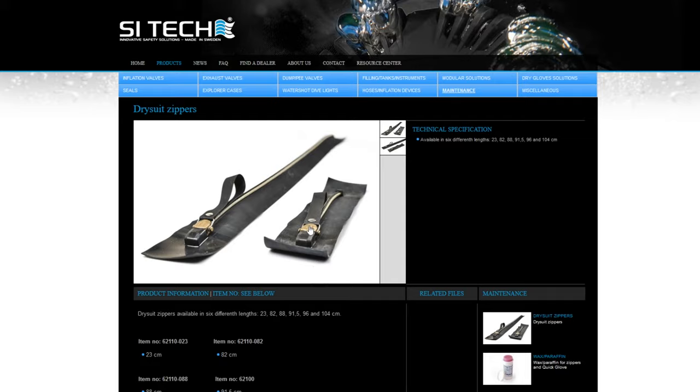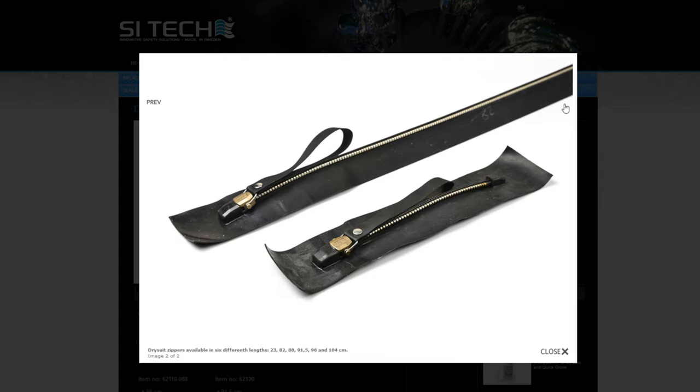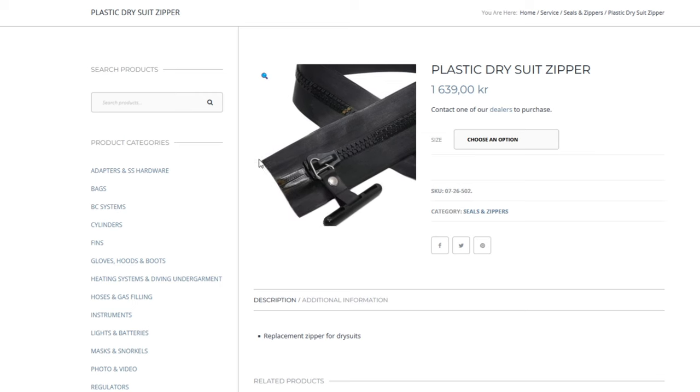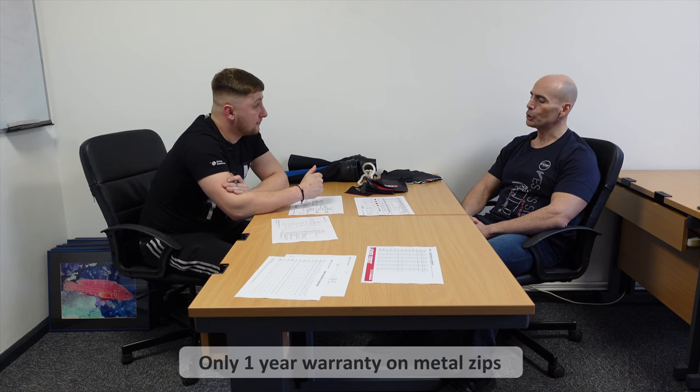Moving down the form, we've got the zipper. With the E-Lite Plus, you can have the option of a metal zipper or a plastic zipper. Metal zippers are much more durable but very rigid and stiff — in terms of flexibility, you'd lose a lot with a metal zipper. With plastics, it's the opposite: not as durable, but much, much more flexibility in the suit, which a lot of people prefer. The warranty is actually a little bit longer on the plastic zips — one year with metal zips and two years with plastic zips.